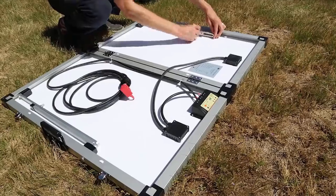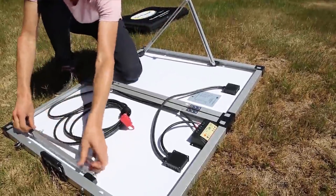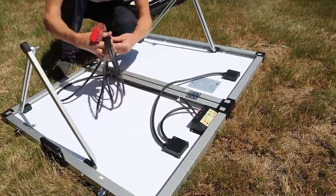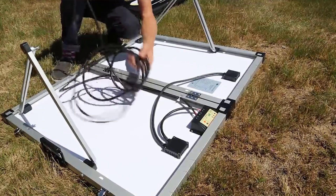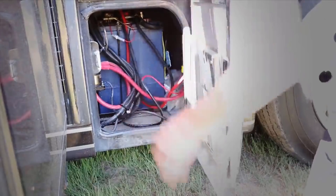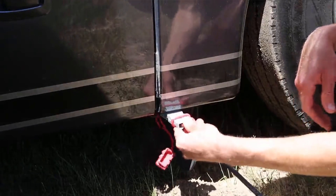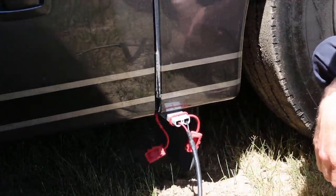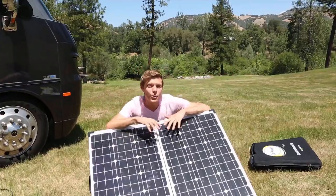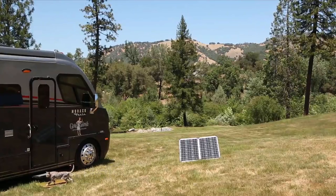The setup is super simple — just unscrew here and tighten, same thing on this side. Here we have this plug attached to our battery directly, black and red, and line it up to the sun. It's as simple as plugging in, and we've got power. It's a great addition to our solar setup because we can capture that early morning light when the sun is really low, same in the evening. Also, when we're camping in the trees off the cord, we can pull this thing out, run it into the sun, and still charge our batteries. Easy setup, affordable price for us.